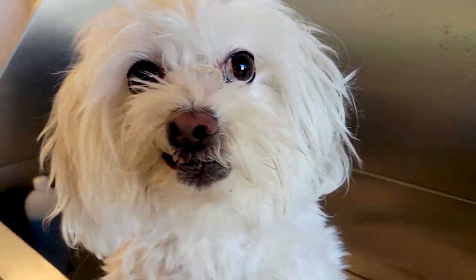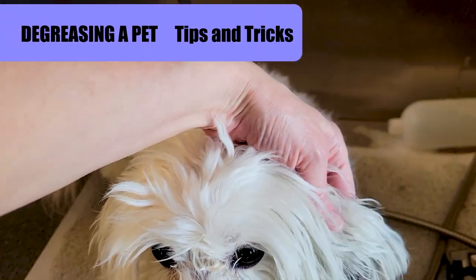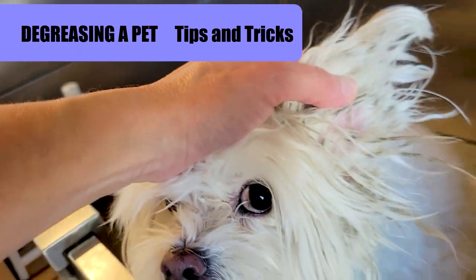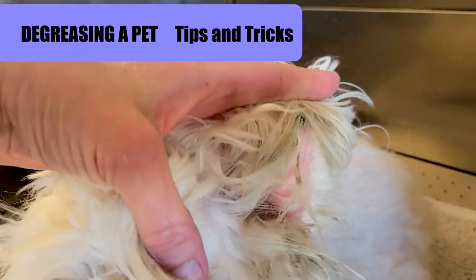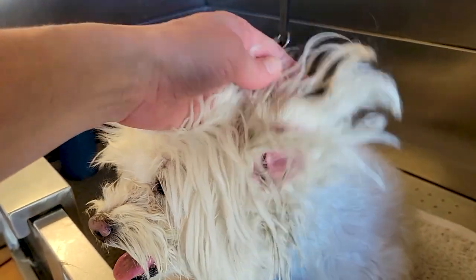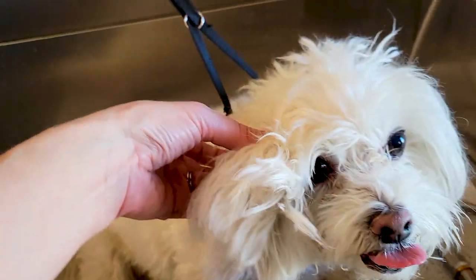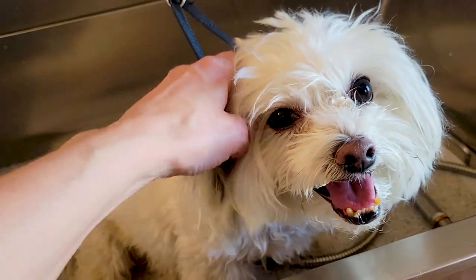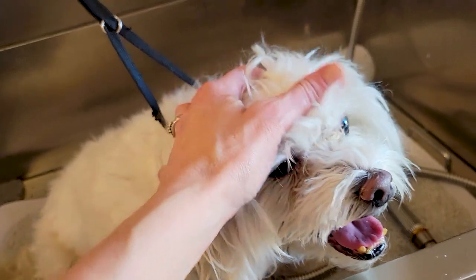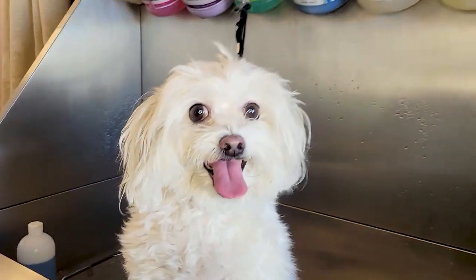Hi pet lovers, thank you for joining Gina's Grooming Channel. Today we're going to be talking about degreasing a pet — my tips and tricks on how to degrease a pet in certain areas. We have Parker here today. He's a little Maltese mix who had a double ear infection, and that medicine from the ear infection made his ears very, very greasy, which is very common. So we're going to go through some of the things that are commonly done by groomers to get through that grease and give them a healthy ear.